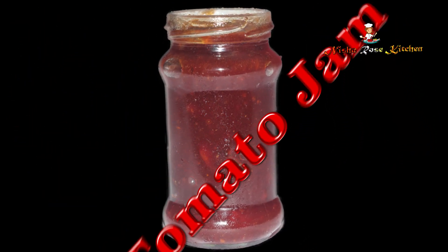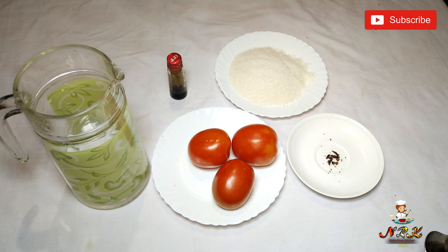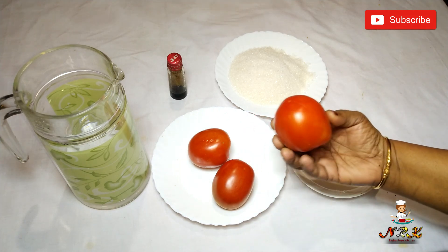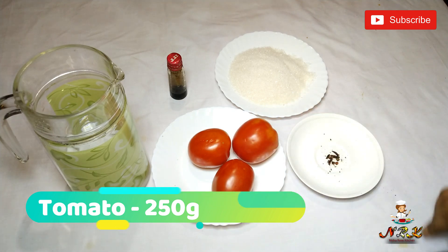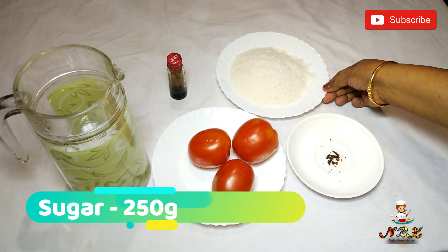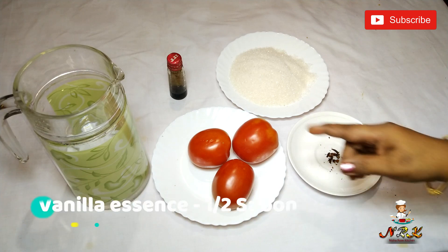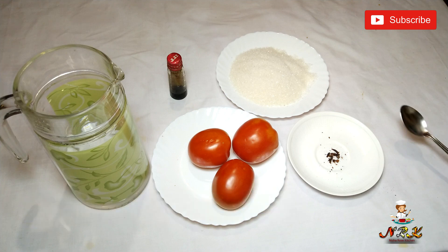I am ready to cook Thakali with 4 ingredients. 3 Thakali, 290g, 4g, and 3g. This is how I am ready.